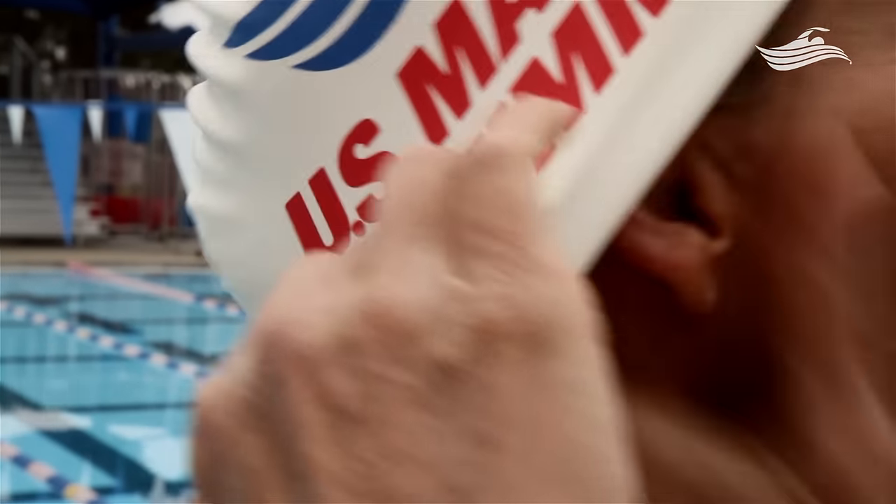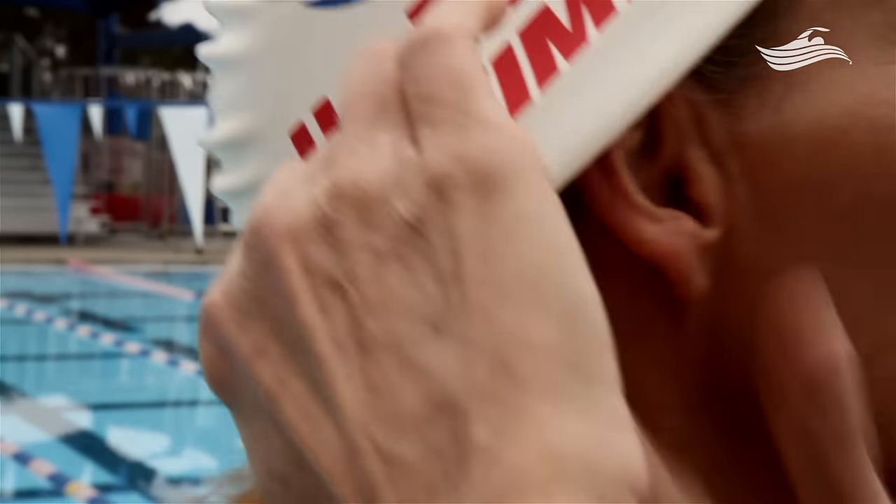Lift the side of the cap and shove the hair under. Then lift the other side and shove that hair all under your cap.